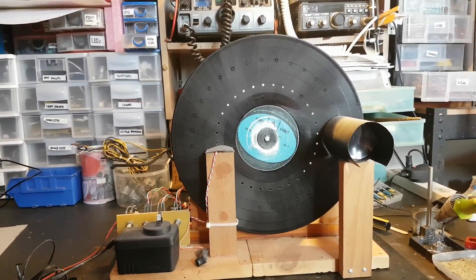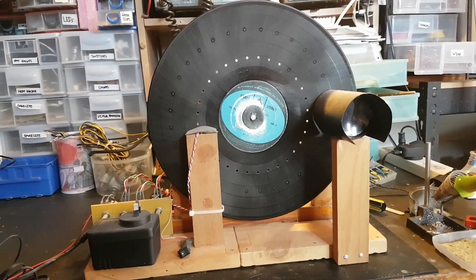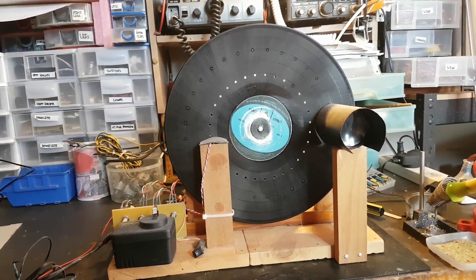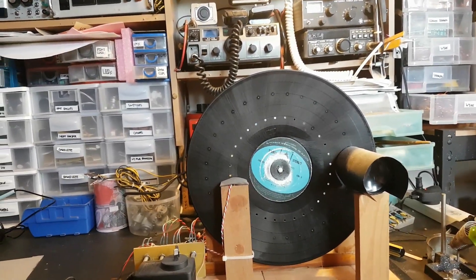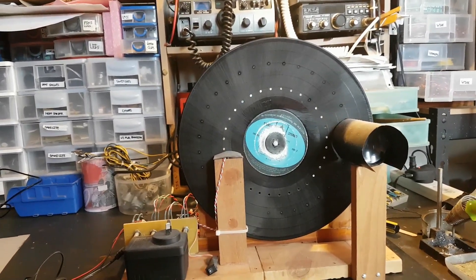I did make a video some time ago demonstrating this set in working operation. It's now time to modify the set and put a much better Nipco disc in — one that's got precisely laser-cut holes in it. That's the plan I'm going to be doing for this Nipco receiver.